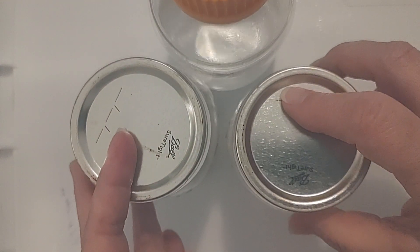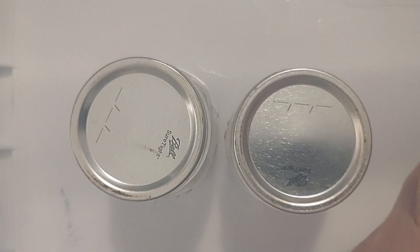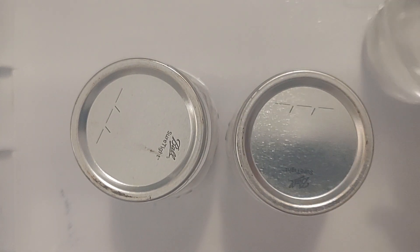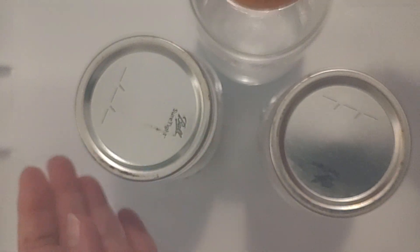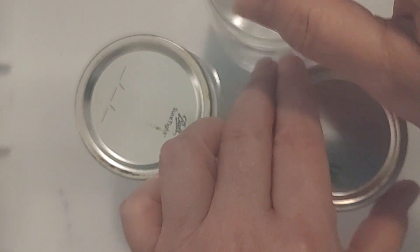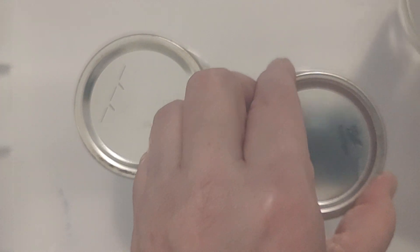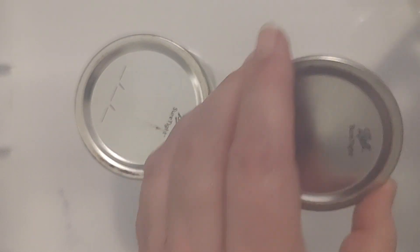I'm just going to pour 100 milliliters each into these jars and then we're going to create the slurries. This is a real-time video here for you guys. I am just opening this jar — it's unscrewed for me. I'm going to go fast. The seal was released, so now I can go really fast. I can see on the side it's 100 milliliters. Quickly put the lid back on. Got a little bit extra, so we'll go here.